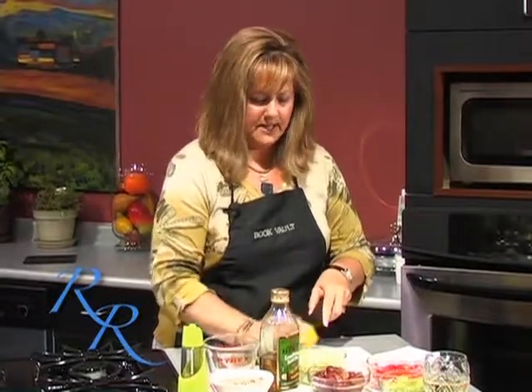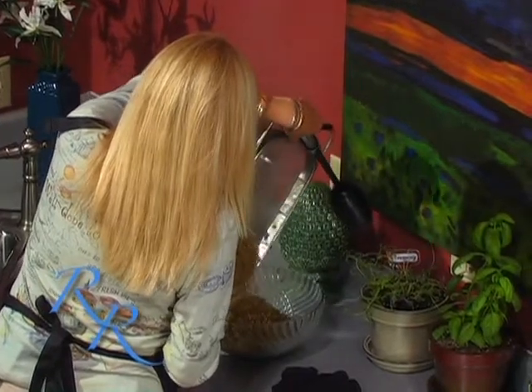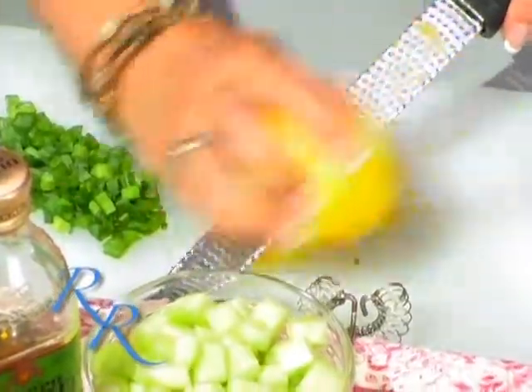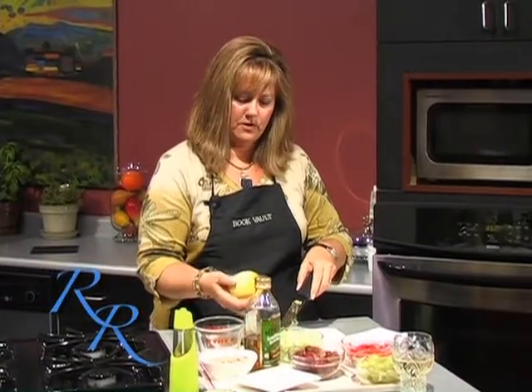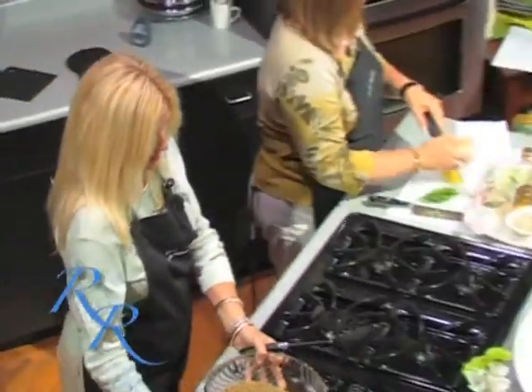I've just cut two scallions. I've got a cup of red grapes and a cup of green grapes, halved. I have chopped and diced a whole cucumber, taking the skin off first, and chopped and diced a red pepper. Right now I am taking the rind off of a lemon — remember, you only want to get just the top part. You don't want to get down into the white or it becomes bitter. This is going to give me about two teaspoons, which is what this recipe asks for.